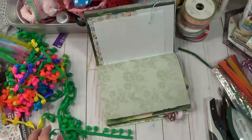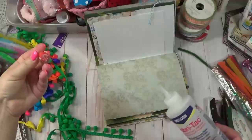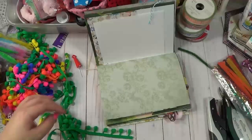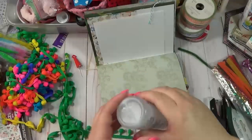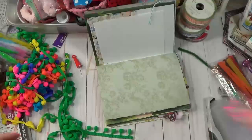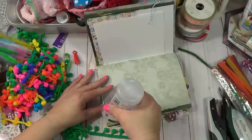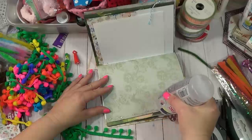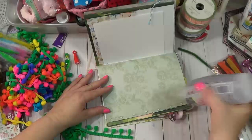The hot glue gun seems to work, but keep in mind that you can always use the fabric fix glue too. The only thing with the fabric fix is I feel like I need to let it dry a little bit, but I think it will be okay on this trim here. I'm just going to beat it down the side a little bit.